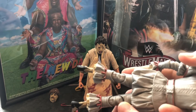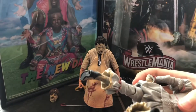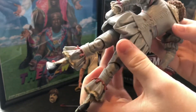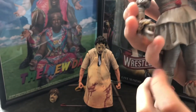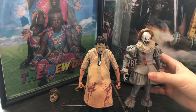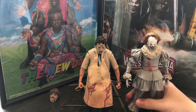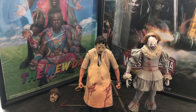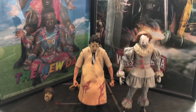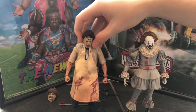It does have double-jointed knees and arms, but you can't really move it — it's too stiff. Anyway, which one of these is your favorite, Christopher? I would say I really like the Leatherface figure. I think it's a bit better, but both are great. I gotta be honest, Leatherface is my favorite.